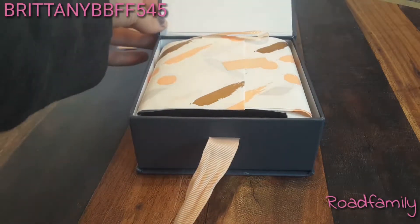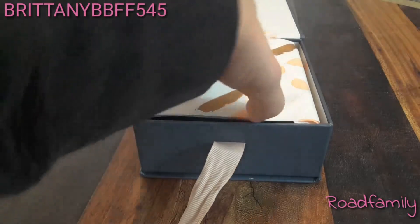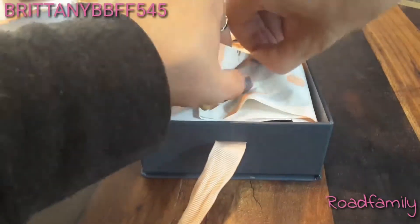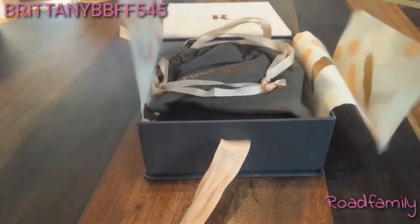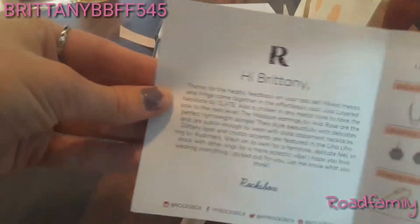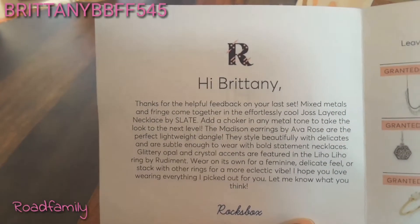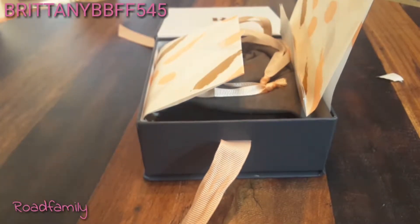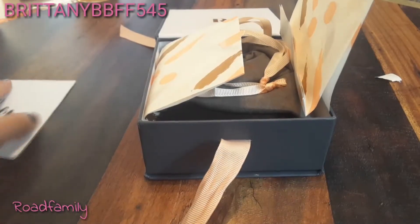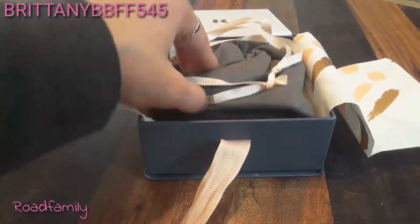I have not looked at it yet, but it looks like this. When you open it, it says 'Hi Lovely.' Usually it has my name on it — oh, I guess it does. And it's always a different paragraph right here, so that's how I know they actually read my comments and stuff. I'll have to read that later. I actually have some credit to use, so right now I'm on the hunt to keep something that I want.